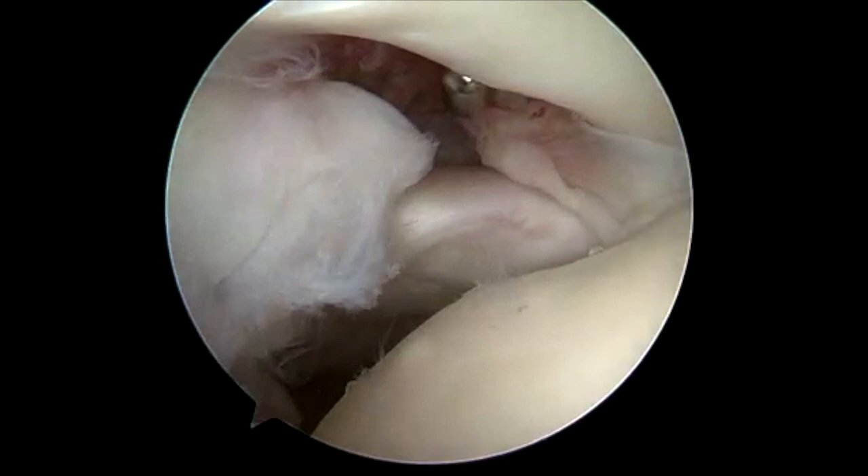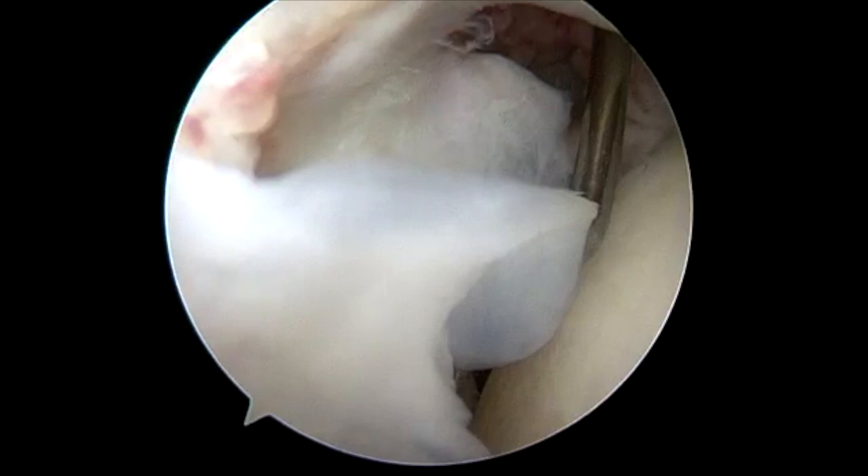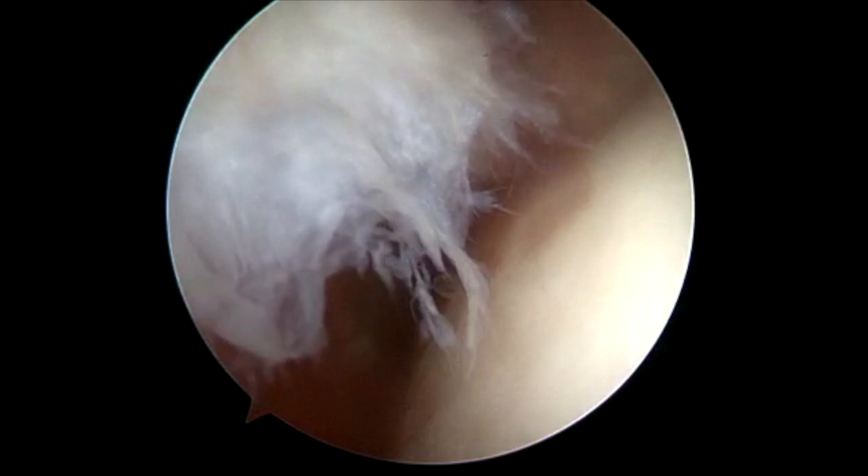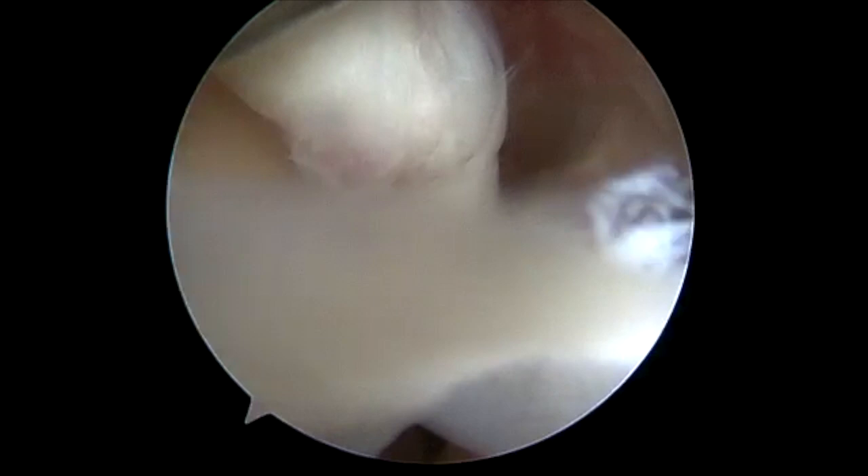So here we are, lateral position, right shoulder. This is a 47-year-old woman who had an injury about eight months ago. She took a fall and had a non-displaced greater tuberosity fracture. That healed in a sling with some therapy, but she persisted with pain in her shoulder. We got an MRI scan that showed a very unstable SLAP lesion with frayed edges.